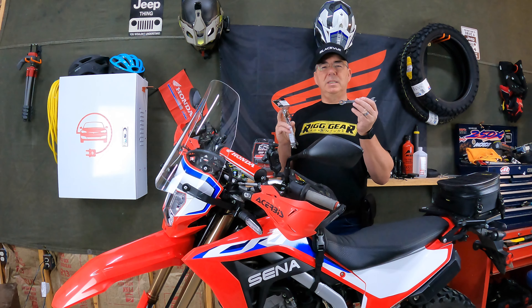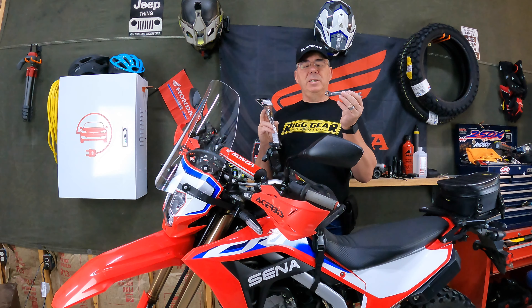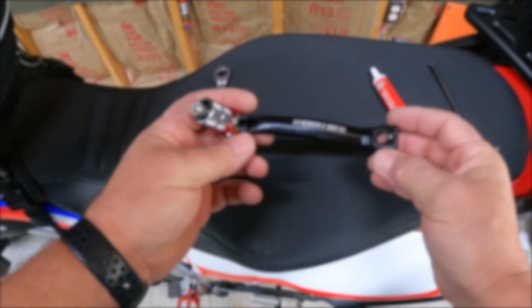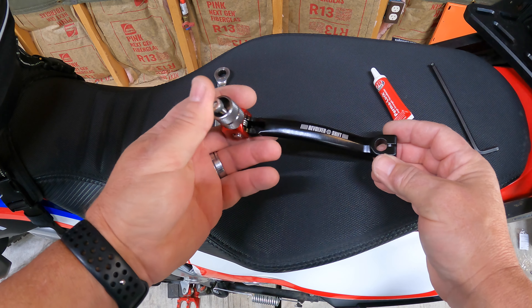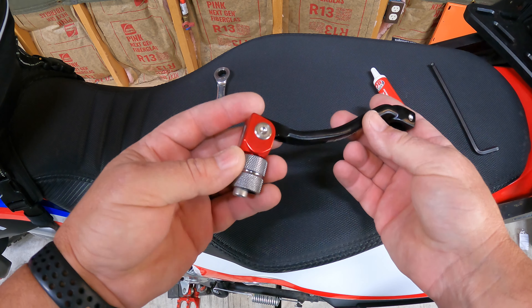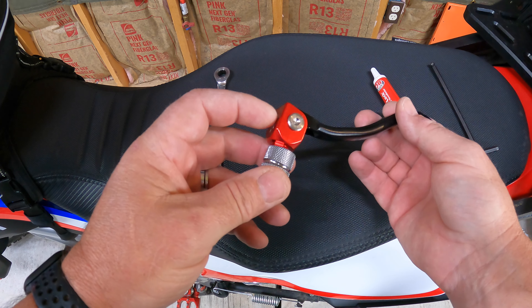This will be a super easy install because it's just a 10 millimeter wrench — that's all you got to have. A little bit of Loctite and you're good to go. So here is the revolver shift lever from Zeta. Very nice aluminum.